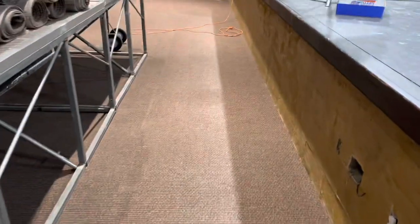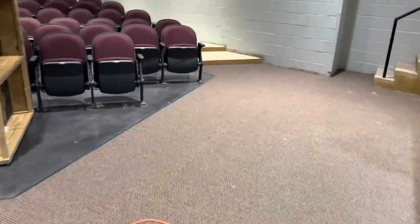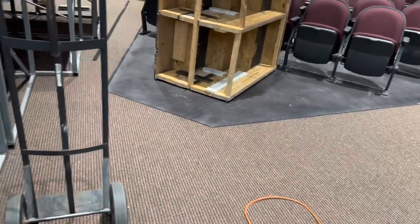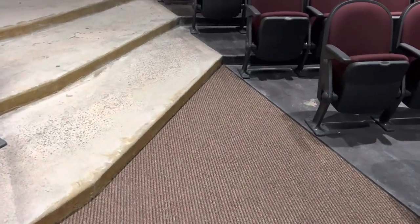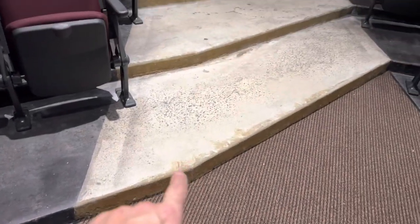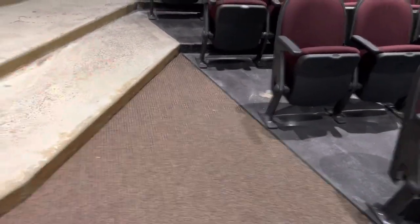I actually had Kurt come over, the store owner, to say yes, let's run it this way. Because it was kind of crazy. To keep the pattern right, it actually wouldn't have been a big deal, but it would have taken a lot of material. To keep this pattern running right up, he didn't have enough carpet. These steps right here would have been nine foot of carpet apiece to keep this pattern right running up the steps. He didn't want to do that.